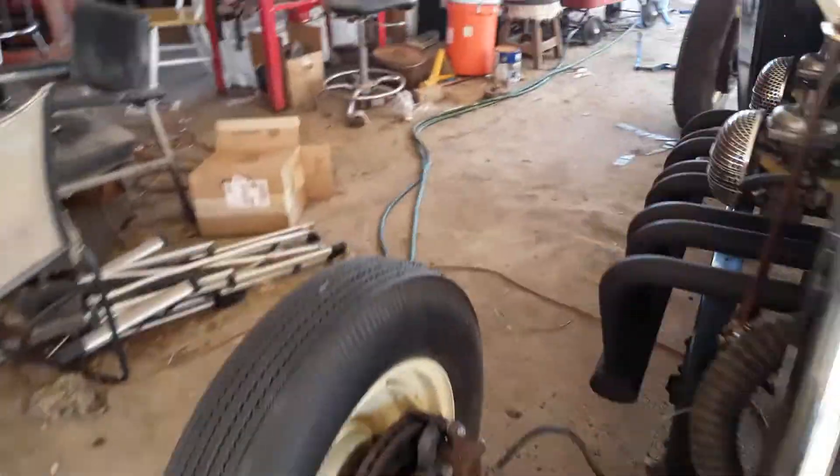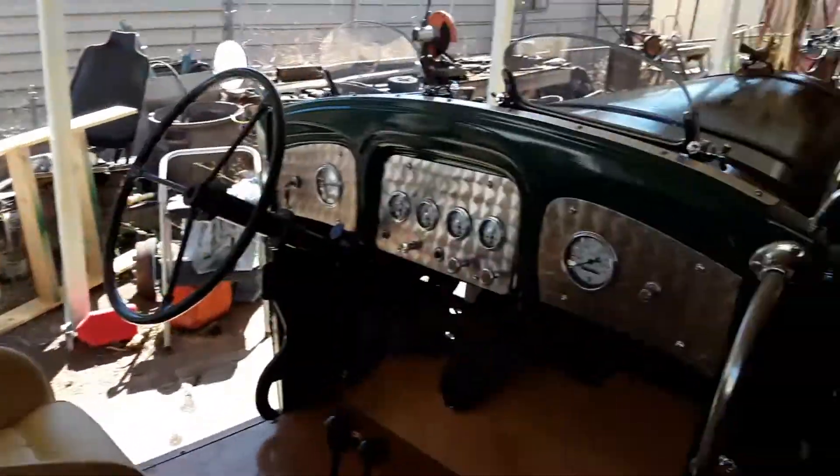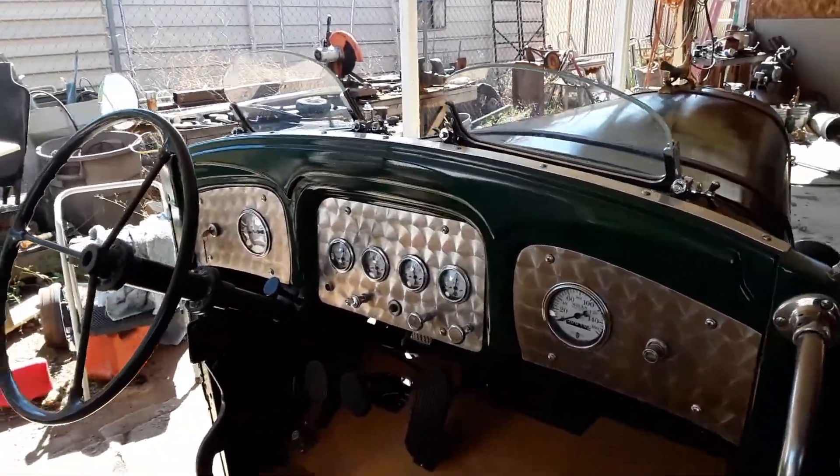Got oil pressure now. I've already put 10 miles on it — well, 4 miles today.